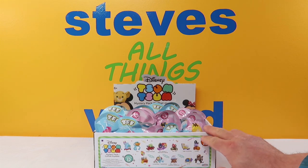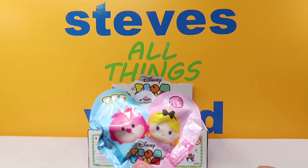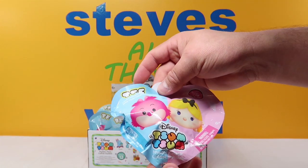The odd thing about this one though is we ordered our case and it didn't come with an actual box, so we're using an old box from series 10. These are series 13. These are the TFFs — Tsum Friends Forever. I believe you get two inside each of these.